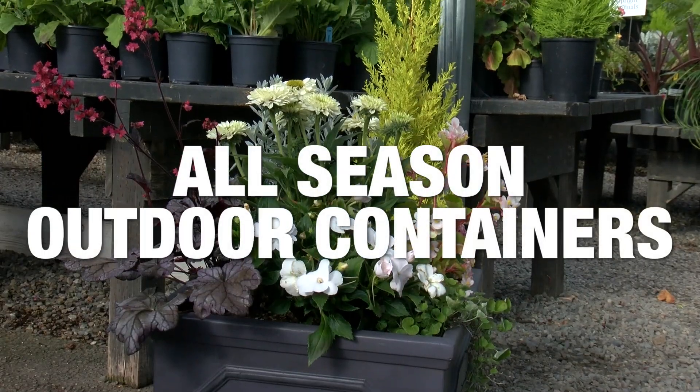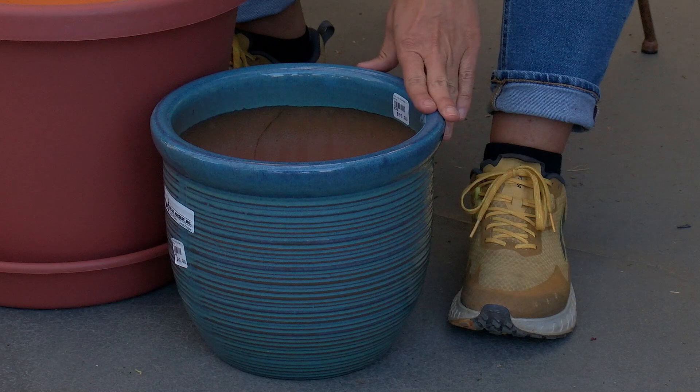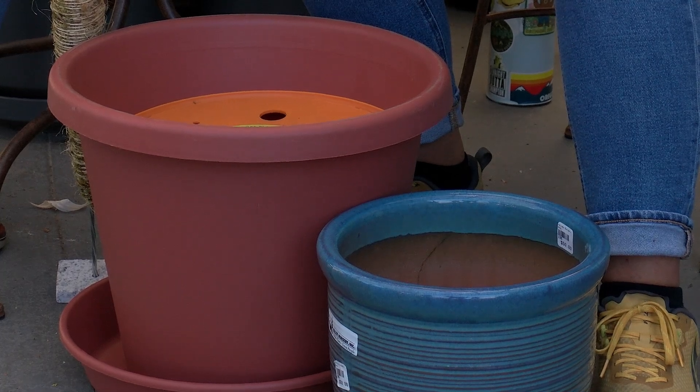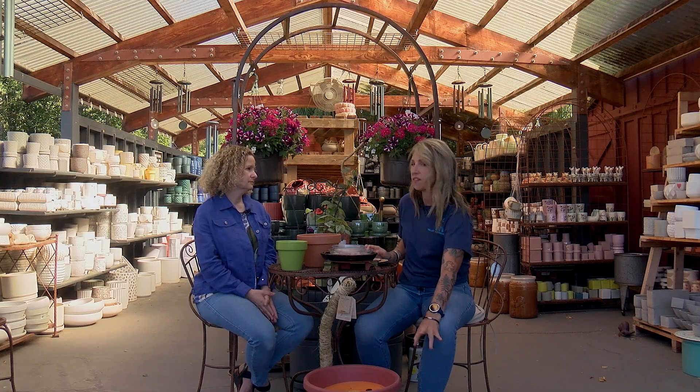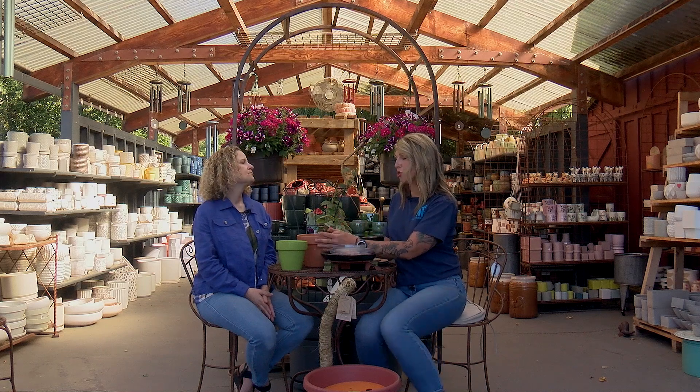For using containers outdoors year-round, there's a lot that don't really like to live outside all year. Terracotta is a porous substance — once water fills it and temperatures freeze, it expands and cracks. The best thing to use is glazed outdoor pottery. You can also use plastic, though it eventually succumbs to UV rays. Wood and metal work too, but for a long-lived container investment, go with large glazed outdoor pottery. Terracotta is much better as an indoor container.